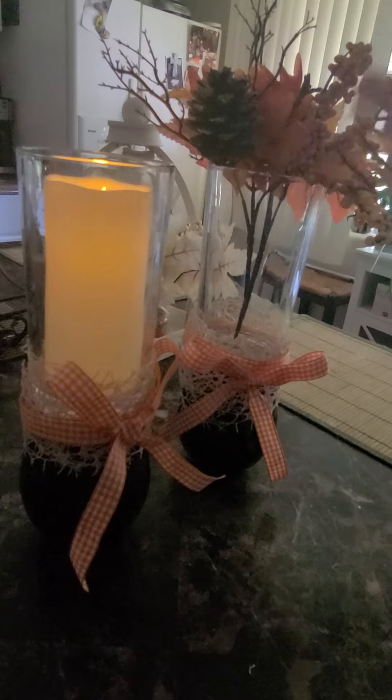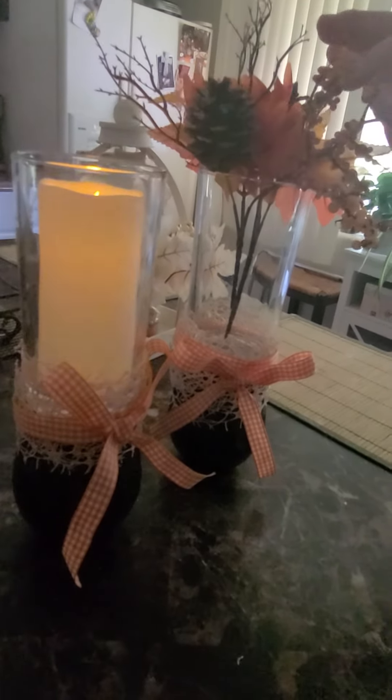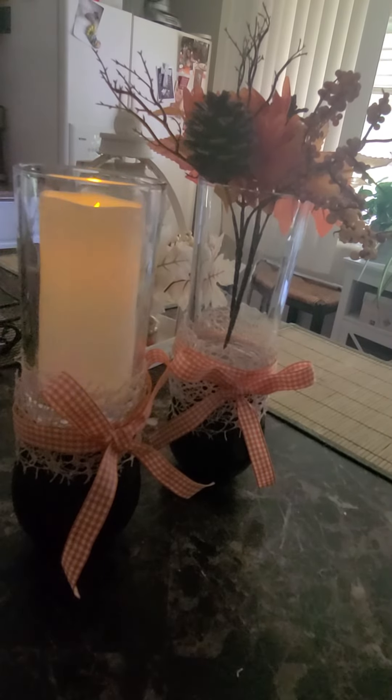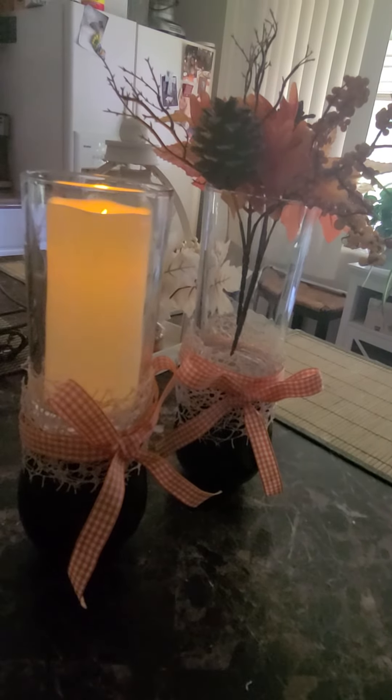I put florals in this one — autumn picks from the Dollar Tree. Like I said, you could always switch them out or put two candles, or whatever you like in there. And here you have the cutest lanterns!